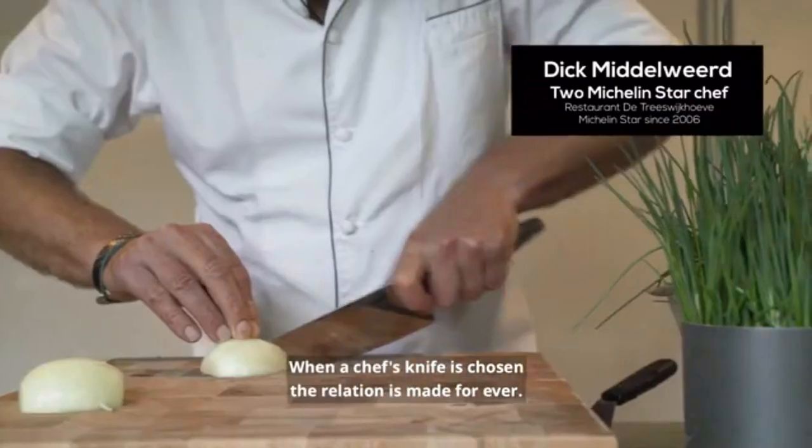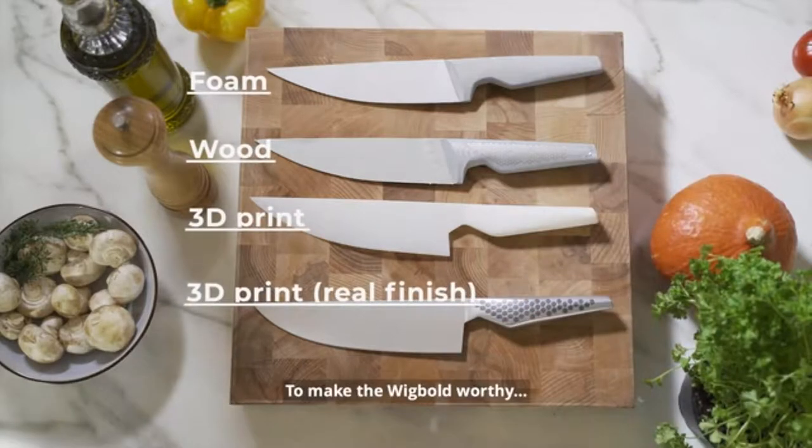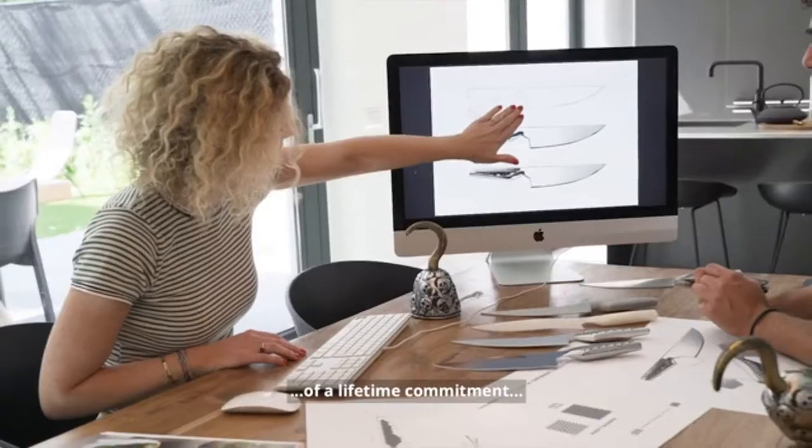When a chef knife is chosen, the relation is made forever. Piece by piece we created the perfect chef knife. To make the Wigbolt worthy of a lifetime commitment,